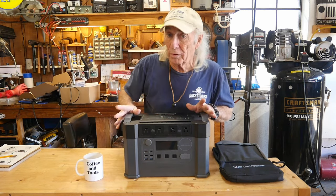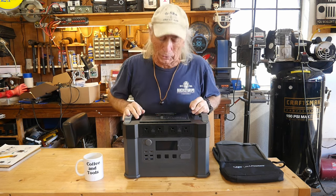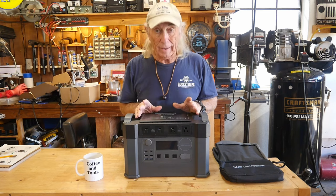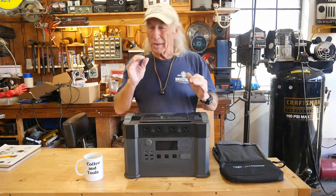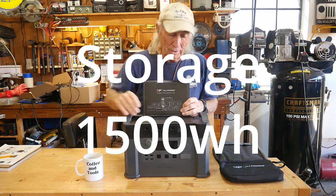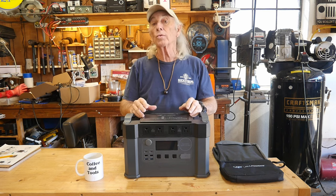Howdy folks — sometimes this is referred to as a solar generator, and it's sunny out today so we can generate some solar. This is the Allpowers S2000, and it's an interesting one because it has great features and price, which are always things I look at. At 1500 watts and all these plugs, let's get a look at this thing. Yes, the Allpowers S2000.